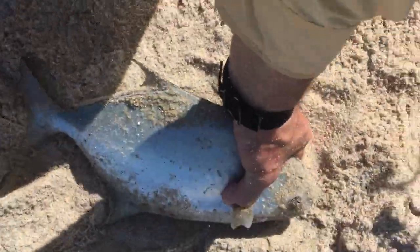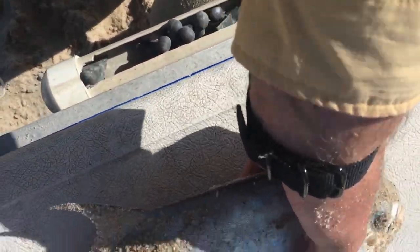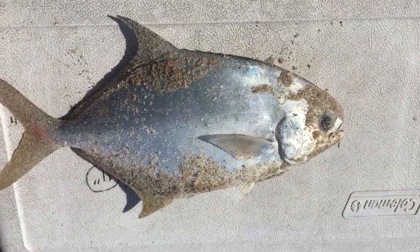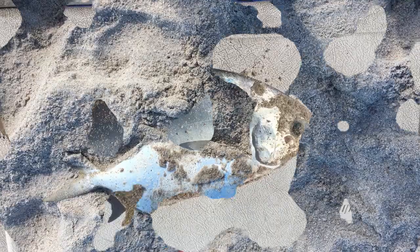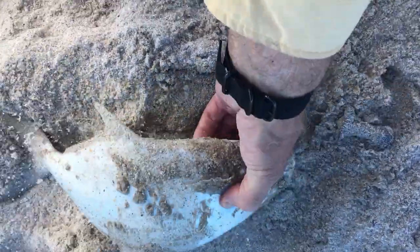About five minutes later I got pompano number two, and he is probably a 14 and a half incher — he's a beauty on the orange and white pomp chews. And there is number three on pomp chews.